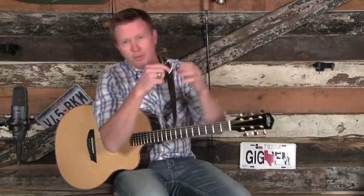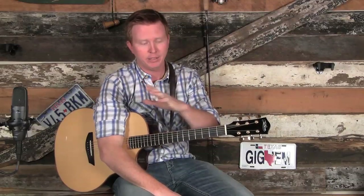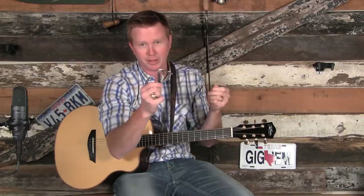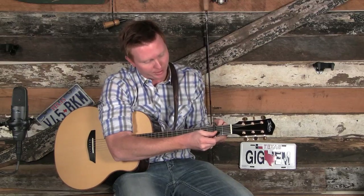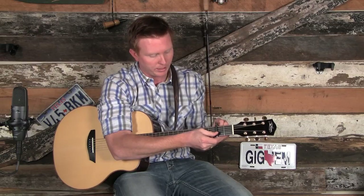Then we're going to put our capo on the second fret, because we're playing in the key of A today but out of G position. If we're playing in G position and want to go to A, we need to put our capo two frets up. This is a Shubb-style clamp capo — I use all kinds of different capos. With any capo, it's very important to place it as close to the fret wire as you can. A lot of guys put them right on top — I put it right behind the fret wire. Putting the capo in the middle of the fret will cause tuning issues. Also make sure it's nice and tight, but not too tight, or it'll squeeze your strings and make them sharp.